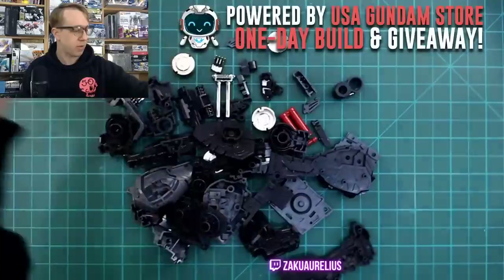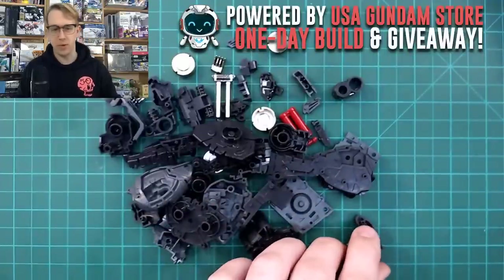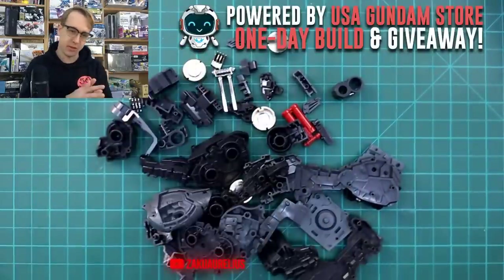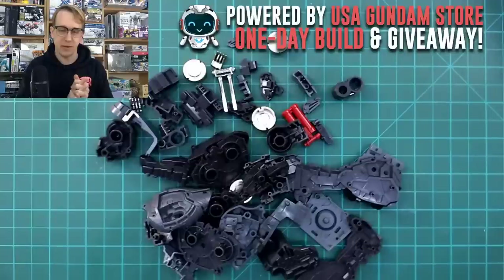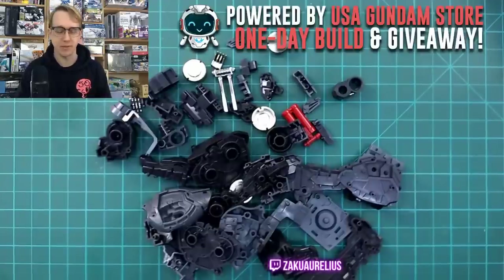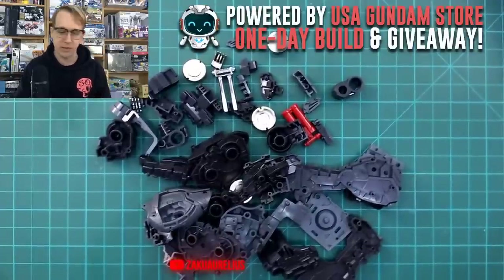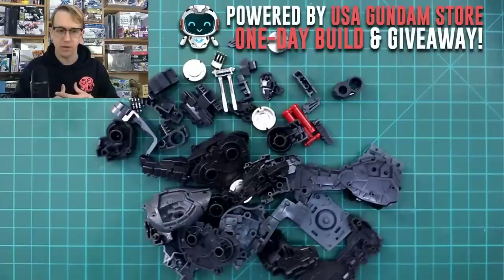I've also been on the fence about whether I want to include the photo edge parts on the kit. For the moment I think I probably will — I was thinking I was not going to. I was thinking to not include them on the initial snap build and review, because I am planning on painting the kit right away. But those parts are such a cool part of the kit, so it would probably be good to include them.